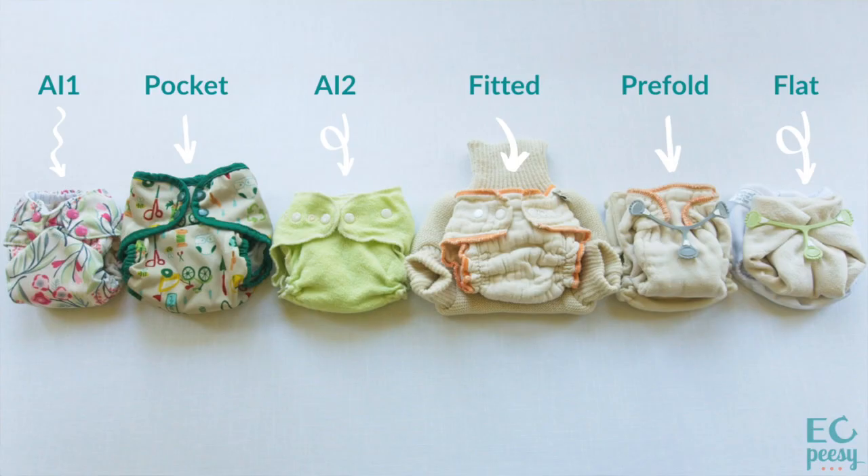We're going to cover all-in-one, pocket, all-in-two, fitted diaper with cover, pre-fold with cover, and flat cloth diaper with cover. First, I'm going to explain the various types of closures that can be found on cloth diapers, then I'll tell you about fasteners that can be used on the absorbent layer under cover, and we'll talk about sizing convention when it comes to cloth diapers. After that, we'll dive in and look at the various styles of cloth diapers.